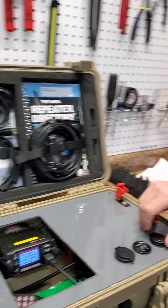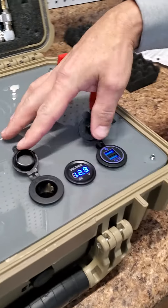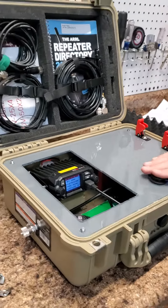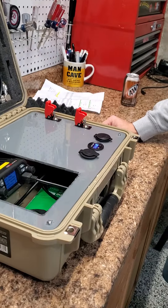It also has a couple USB ports hooked up to it and a 12-volt charging port for if you need to charge phones or anything like that out in the field or on the go. Isn't that cool? He's got a little output here for your antenna. Everything else is pretty much self-contained.